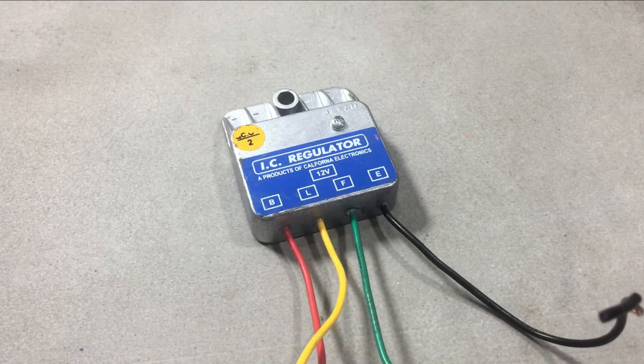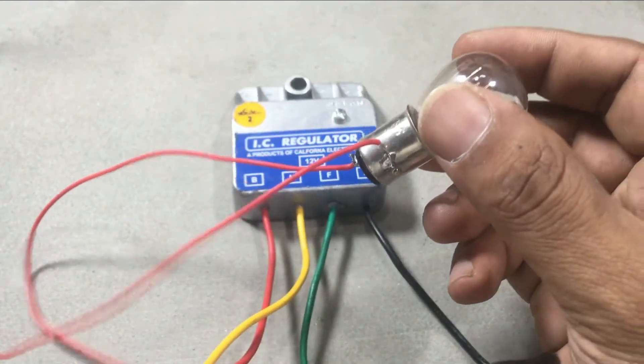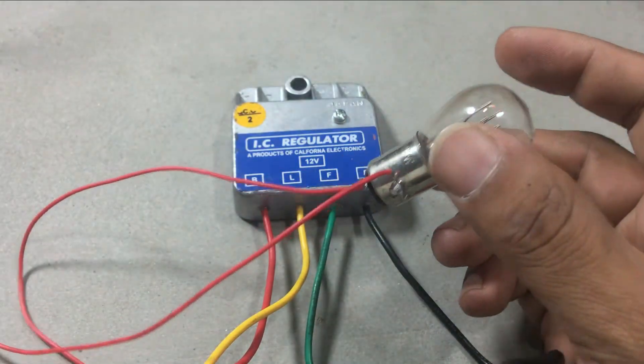In order to check this, you need a 12V bulb, a variable power supply, and a voltmeter. We use this bulb as the field coil.